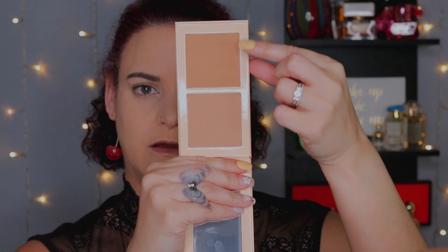Juvia's Place just released their bronzer collection. I picked up the lightest shade of the duo — you have the nice cooler-toned one here and then the warmer-toned bronzer. I'm going to go in with contour first using one of these brushes from BH Cosmetics — I picked up their Birthstone brush set. I can't say I'm in love with the brushes, but they are functional. The face brushes I prefer over the eyeshadow brushes. I'm going to go into that cooler-toned powder and place it in the hollows of my cheekbone, underneath my jaw, and up into the temple.